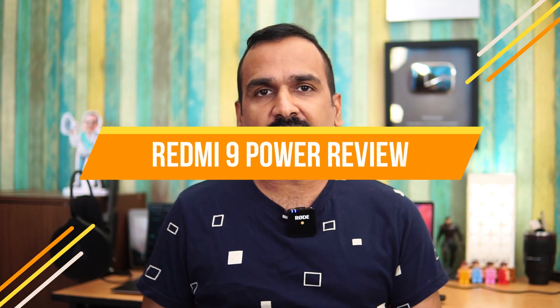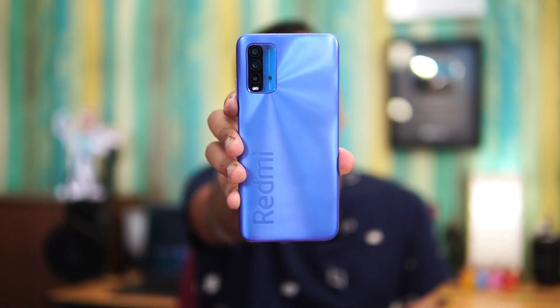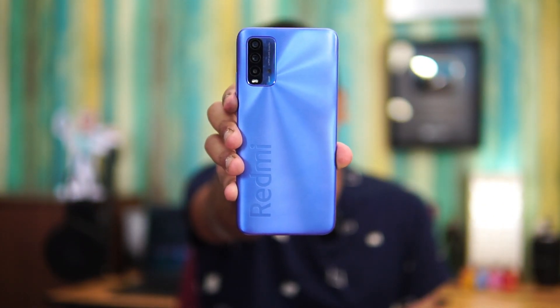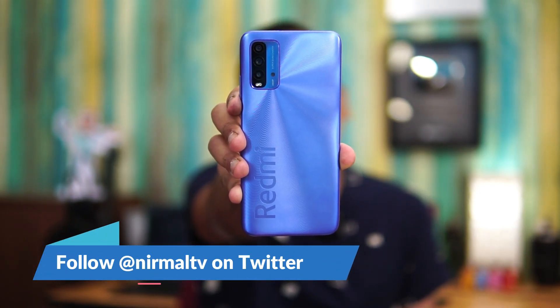Hello friends, welcome to Techniqe. This is Normal here, and in this video we're going to do a detailed review of the latest budget smartphone from Xiaomi in India under the Redmi series — the Redmi 9 Power. The Redmi 9 Power has been launched in India for a starting price of ₹10,999 and it comes with the Qualcomm Snapdragon 662 octa-core processor.